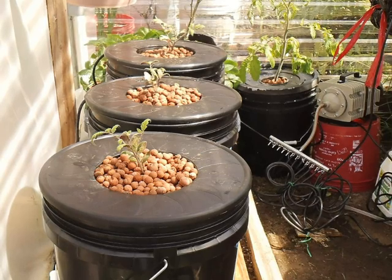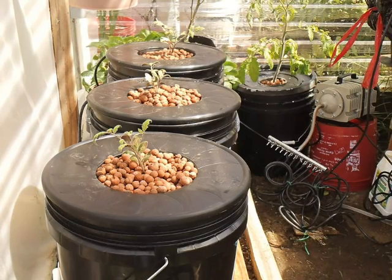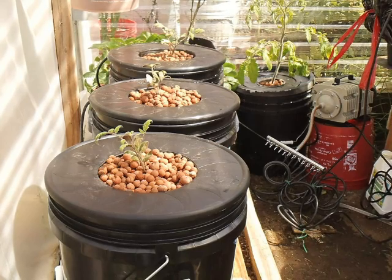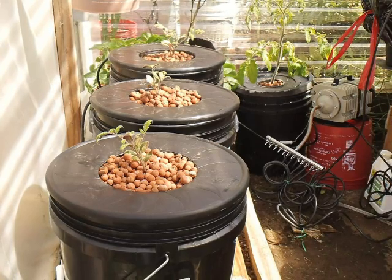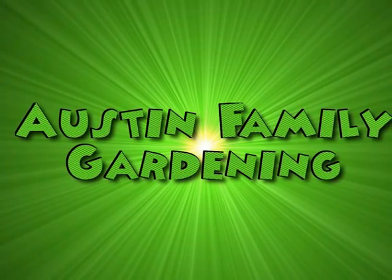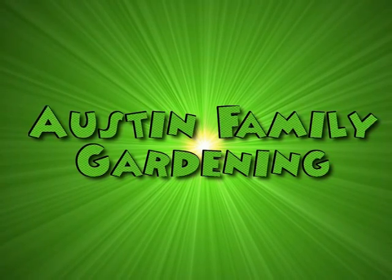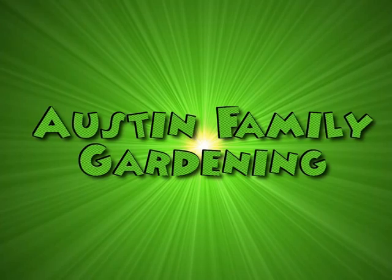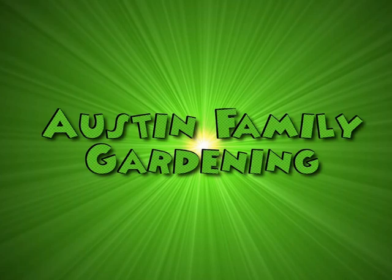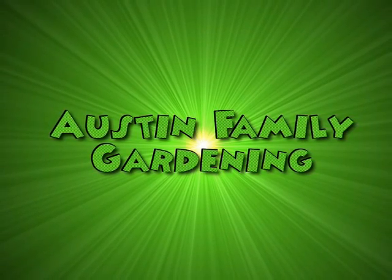I'm going to try to do an update about once a month to see how this thing is going. Hopefully we get a little better weather here this year. I can't wait to see what you guys are growing and check out your new videos for the spring. And if you want to learn how to make a cool channel banner, click on that link right there and Dale will take you step by step. Thanks for watching and talk to you soon.